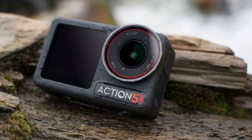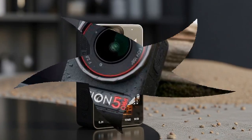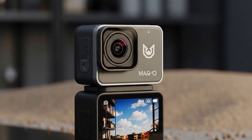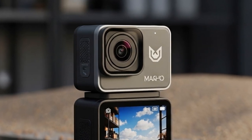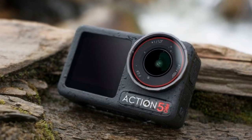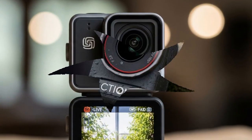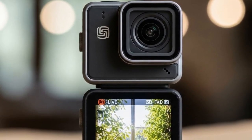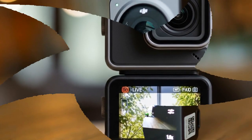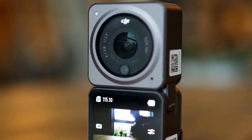Now that we've looked at both leaks, let's zoom out. Why drop an action camera and a drone almost simultaneously? The answer is simple: ecosystem. DJI wants to be more than just a drone brand — they're positioning themselves as the go-to gear provider for creators. Drones for aerial shots, Osmo Nano for POV action shots, pocket cameras for stabilized vlogging, DJI mics for audio — all tied together with DJI's apps and editing tools. This is about locking creators into DJI's ecosystem, much like Apple does with iPhones, Macs, and AirPods.